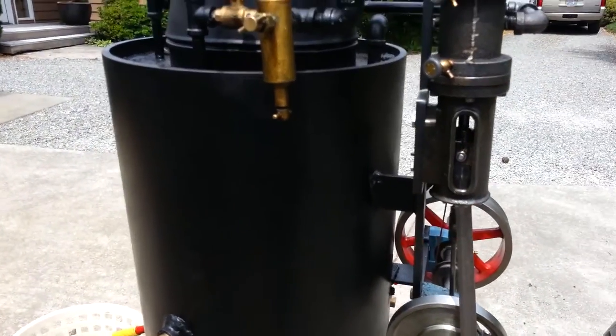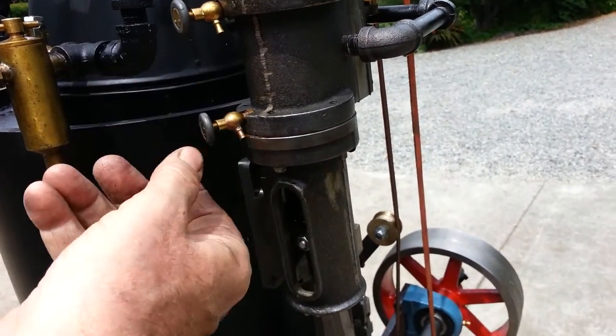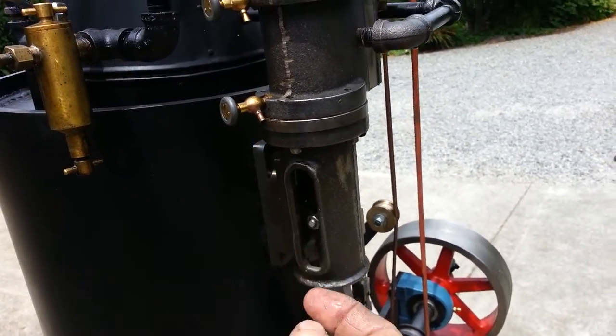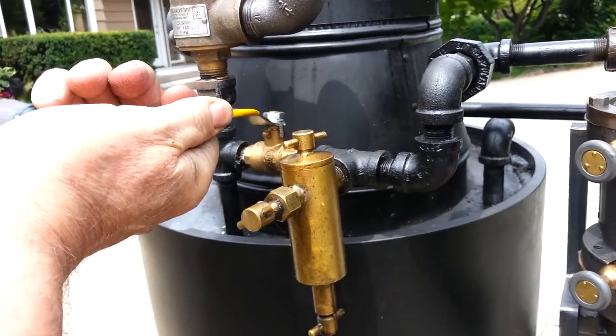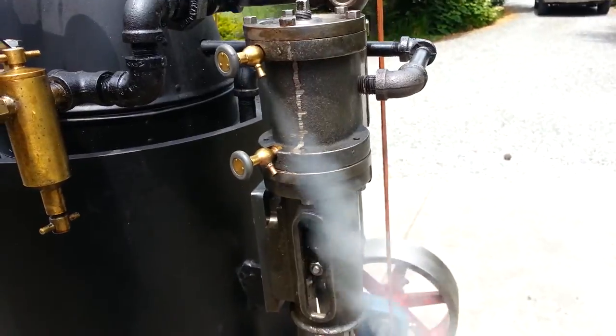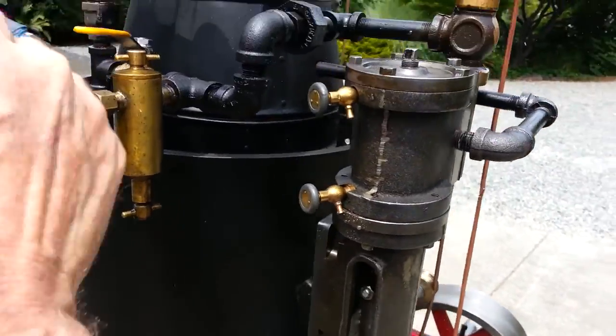As far as running the engine, I've got these blowdown valves here. I always open them up a little bit — careful, because hot steam comes out of there. Just turn on the valve a little bit; you can see it coming out. A little bit more throttle.